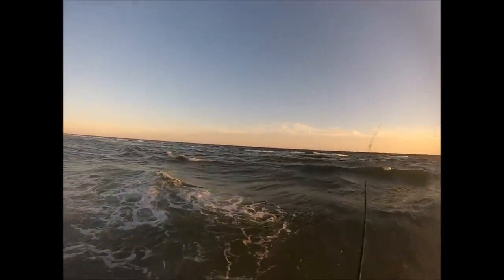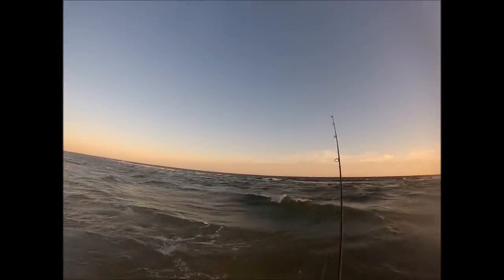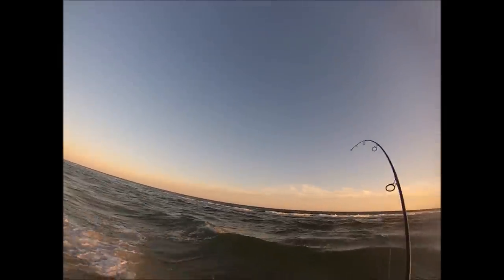The predominant bait fish at this time is sand eels, and I would imagine that there could be some sand eels on that bar. The white water there could dislodge them, and that's what's keeping some fish along that edge.